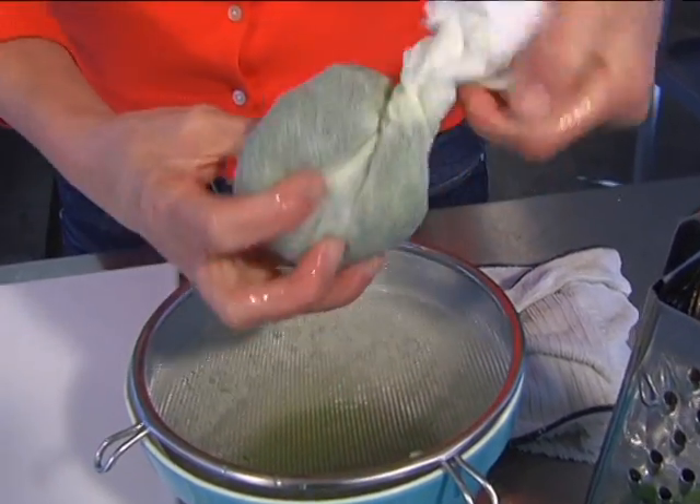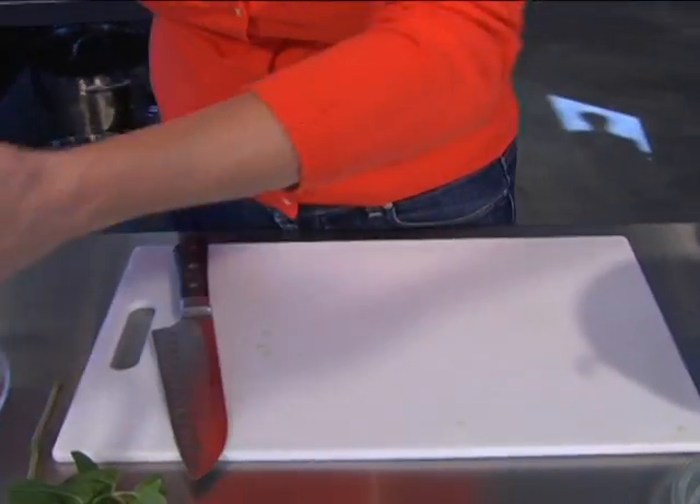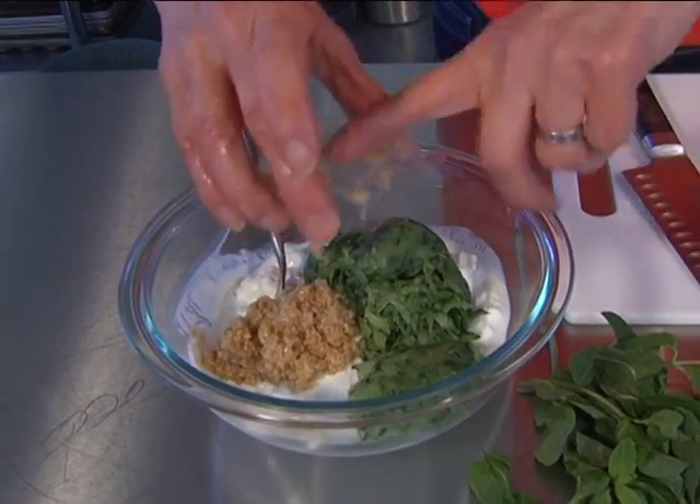Just like that, and it's completely squeezed out — just a ball of cucumber now. That's going to go right in. The garlic is going to go in too, but I want to talk to you really quickly about that.